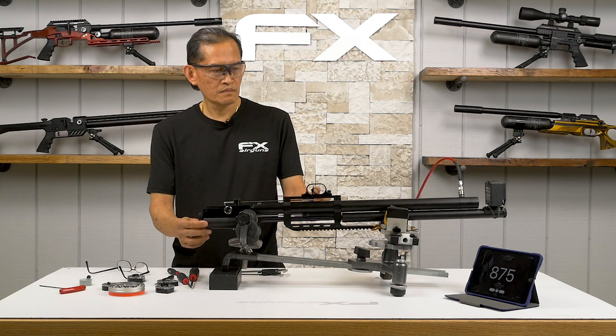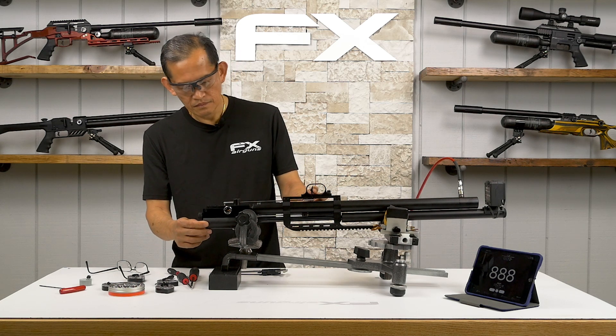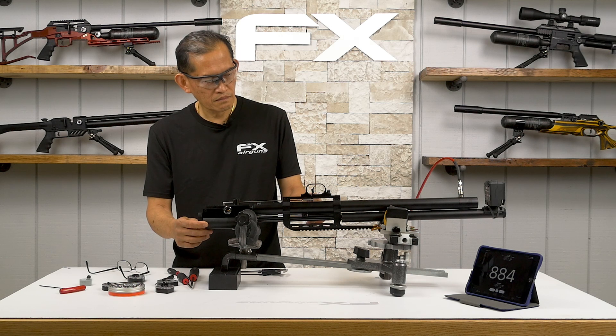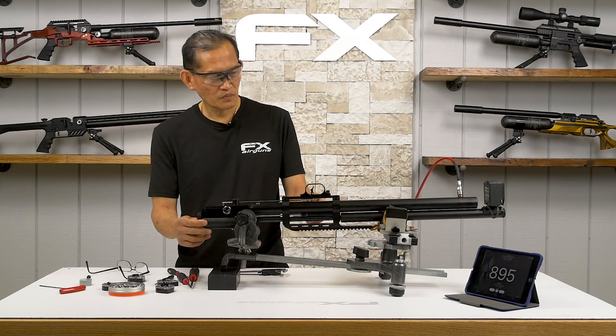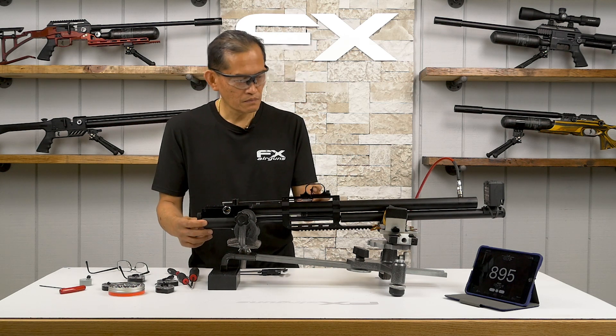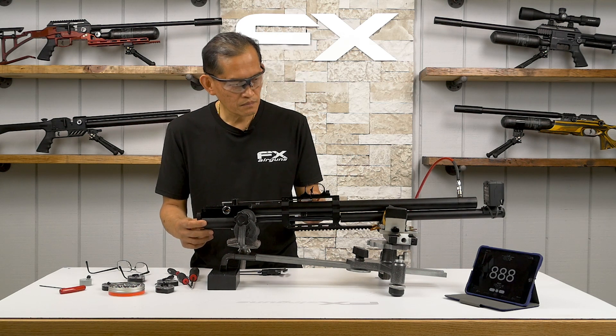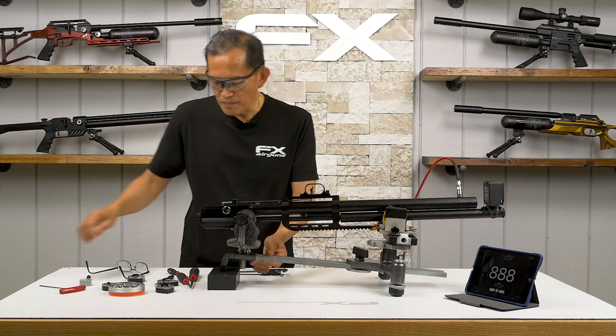Number six: 888, 884 fps. Number seven: 895, 888 fps. We'll verify the reg pressure to see if it's settled.